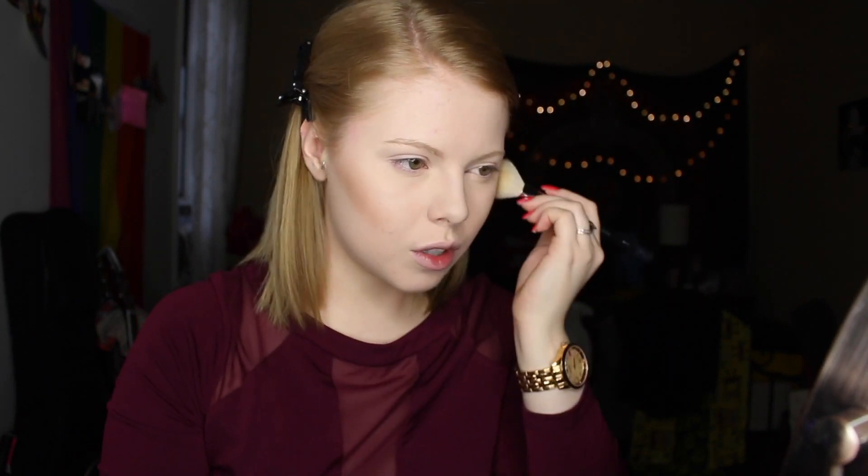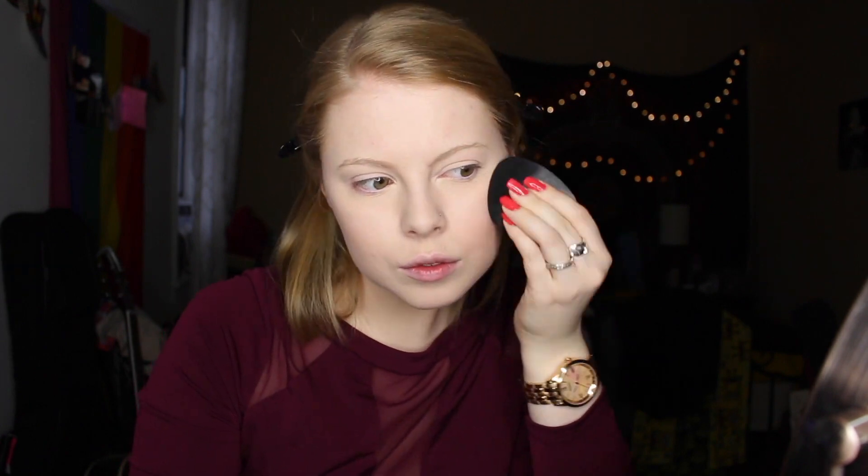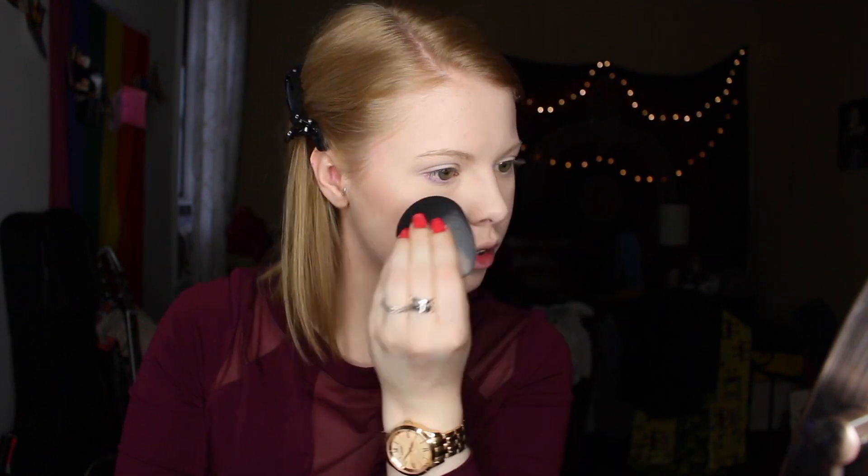Going in to contour a little bit with the Too Faced Chocolate palette in Medium Deep — it was a sample I got, but I just ordered Light to Medium because this one's a little too dark for me, since this ghost has no pigment whatsoever. Then going in with Flower Child by Becca, just a beautiful blush, applying it with the clean side of my beauty blender. I think it makes it look like you're just blushing from within.